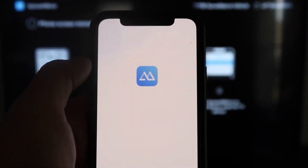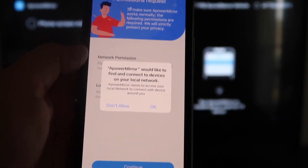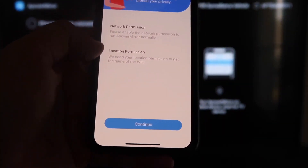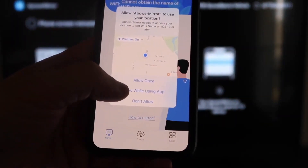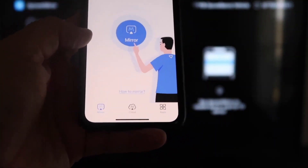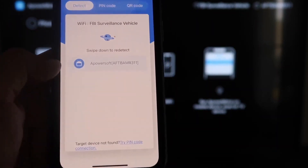Click Open once the app downloads on your iPhone. It'll ask if A Power Mirror can find and connect to devices on your local network — click OK, since both devices need to be on the same Wi-Fi. It'll also ask for network and location permissions — click Continue and then Allow While Using App. The app will recognize your Wi-Fi connection. Then tap the middle Mirror button and it will search for your Wi-Fi network and find the A Power Mirror icon.